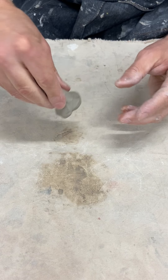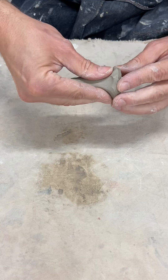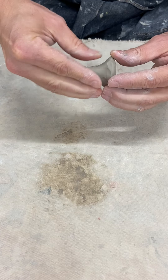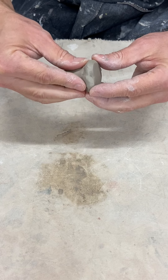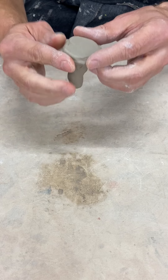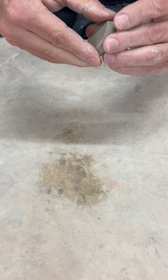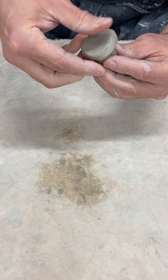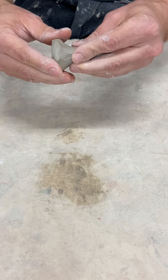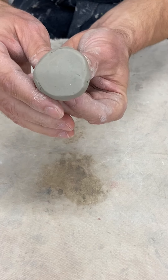I'm going to continue to stamp this down for a nice smooth surface. There is some texture from the canvas that I'm getting on my stamp, so you could continue to smooth that out either lightly with your thumb or you could go over to a flat surface and make it nice and smooth.